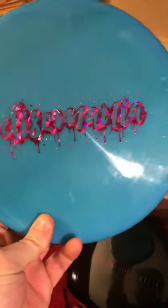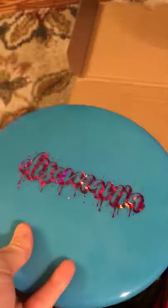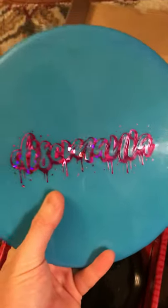Next, we've got the Disc Mania spray paint logo Tactic — pretty swirly blue. This is in their premium plastic; I believe EXO is the plastic. The numbers for the Tactic are 4, 2, 0, 3. It's basically the Disc Mania Zone or Pig. This is also pretty sought after online right now. I think this one might make the bag and replace my Pig depending on how it flies. I really like the look of this blue with the pink spray paint logo.